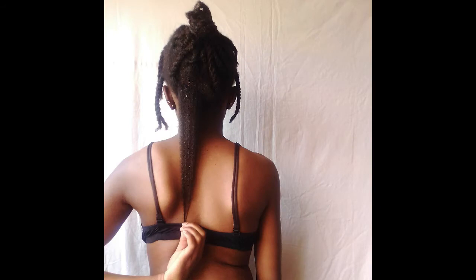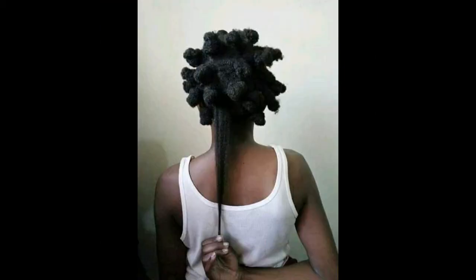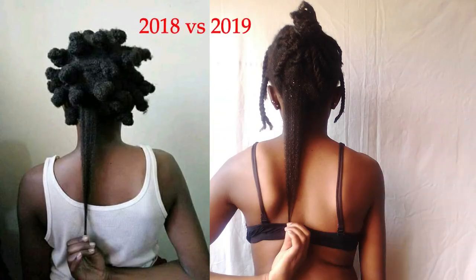This first photo is from this particular length check. I also wanted to know if I've gotten to the bra strap length, and I think I have according to this particular photo. And then this photo is from last year's length check. I can't tell you the difference, guys — so here's a side-by-side photo from last year's check and this year's. You guys tell me, do you think there's any amount of difference?